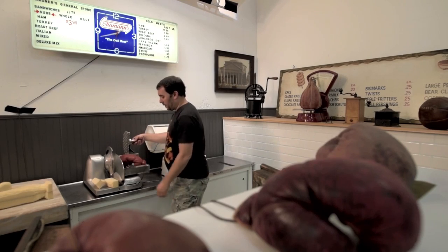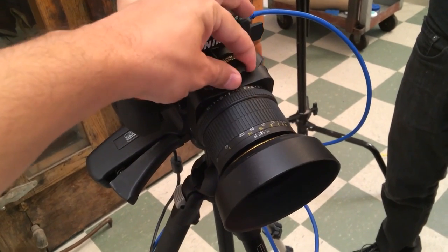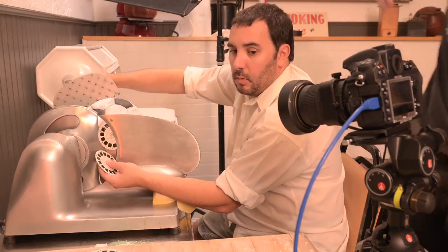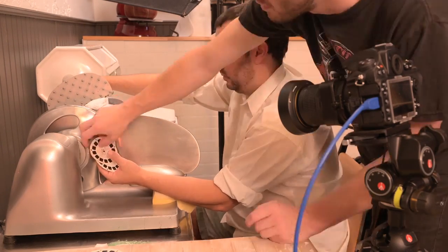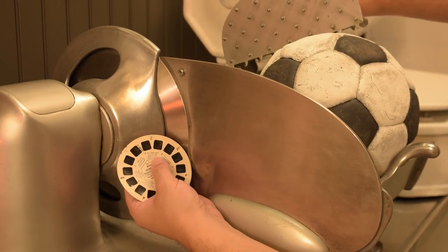A lot of the shots on the film take place on the deli slicer. And working with the 45 millimeter perspective control lens, we were able to shift the plane of focus so that now I can get both the meat itself in the carriage and the thing that's coming out — the slices — in perfect focus at the same time.